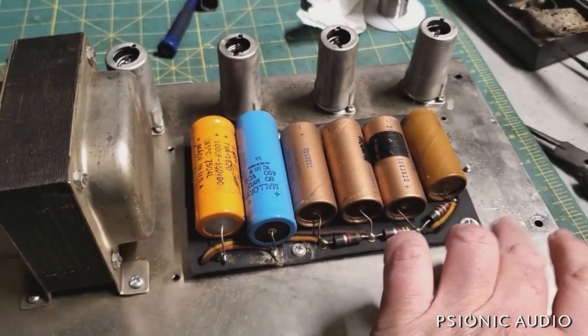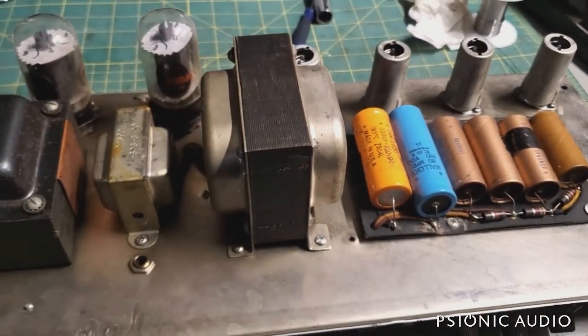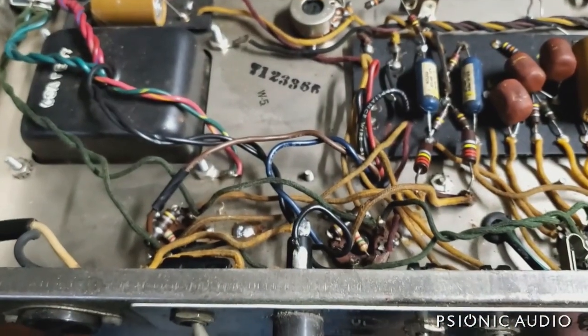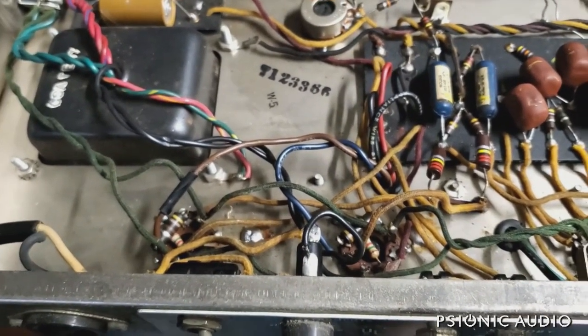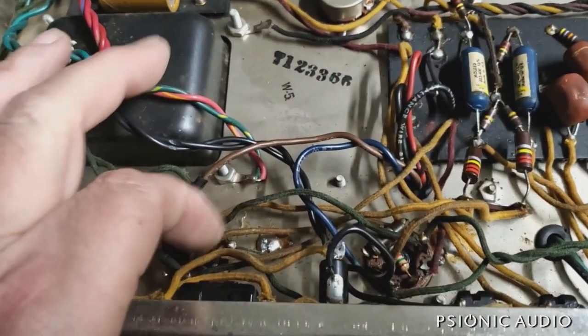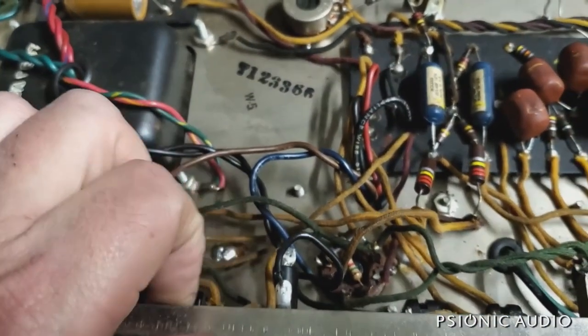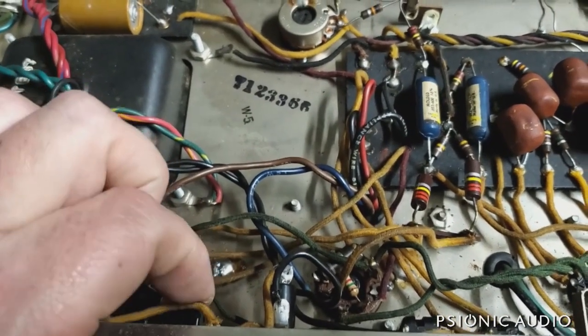I'm going to get a new doghouse replacement cover for this. Flipping this over to see what else it needs — there's some weird wiring here on the output sockets. The heater wiring has been redone in a non-factory method. There's a lot of excess wire that I would not expect to see. I'll know more as I go through and tuck things away where they should properly go and redo it correctly.